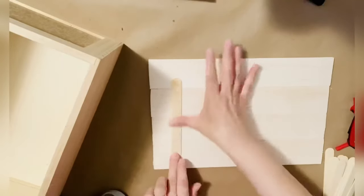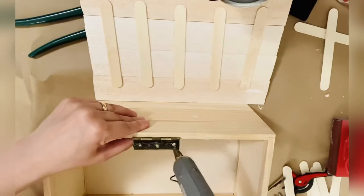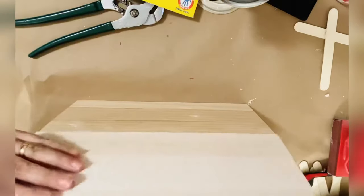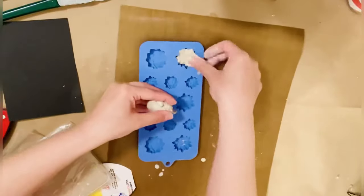After I measured and cut the wooden sticks, I'm just gluing them together. And here you go — the cover for this wooden box is done. I'm also using one of these hinges so we can easily open the box.